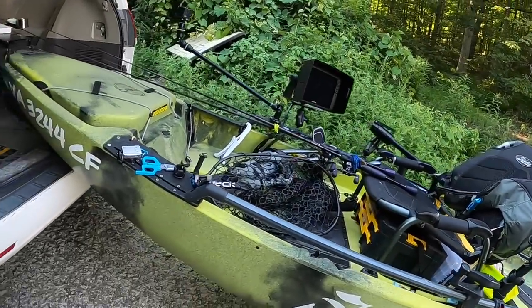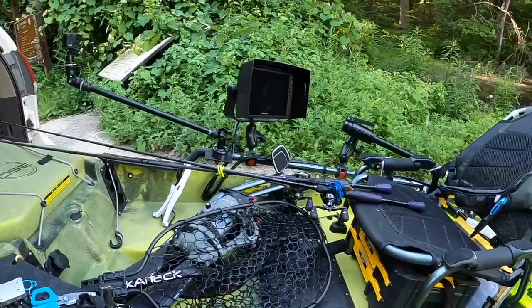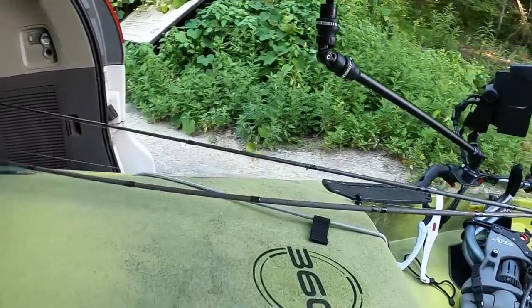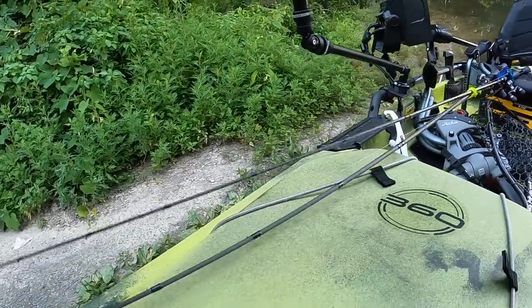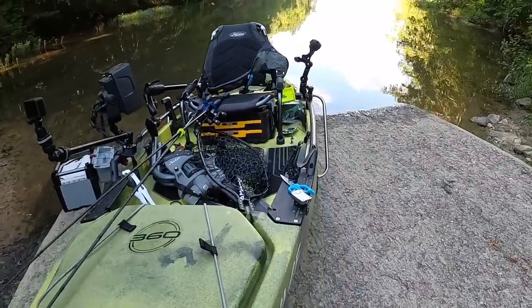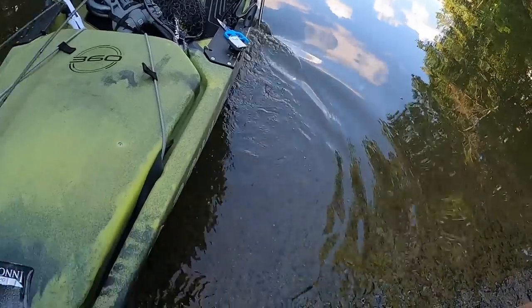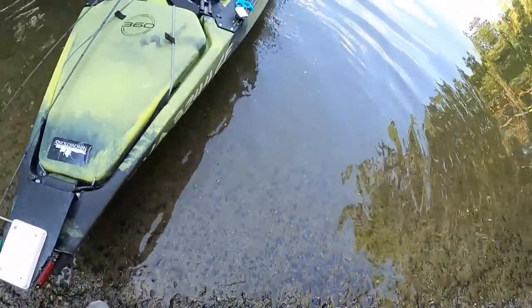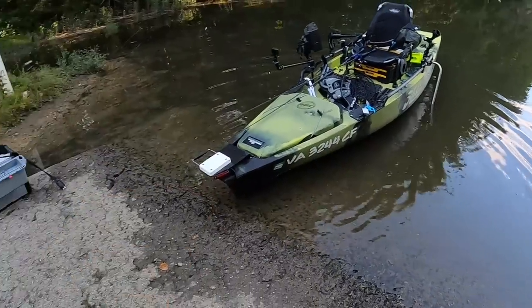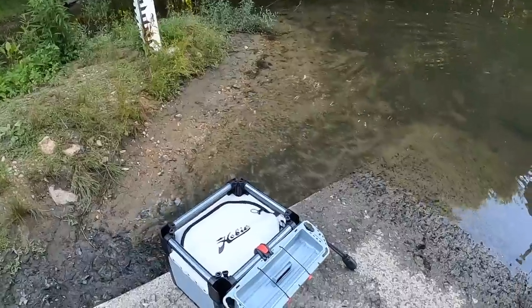Alright guys, here is the video that I promised. It took so long because I don't have any time to do that. This is a very basic part — I usually roll the kayak into water this way. And here is my h-grade with battery in it.